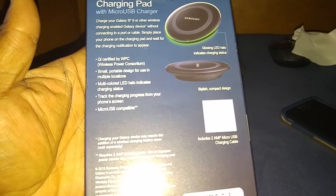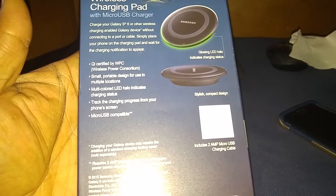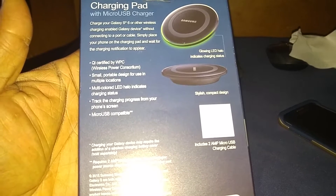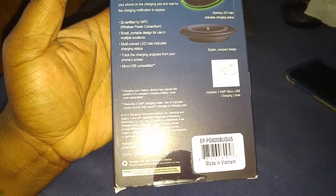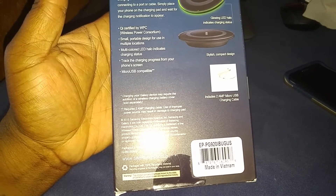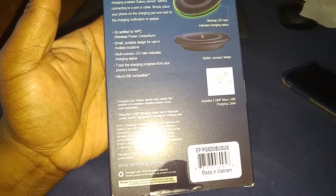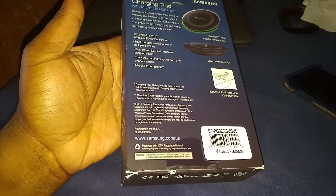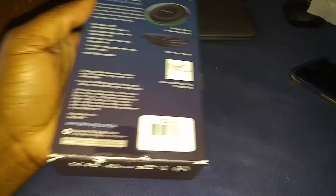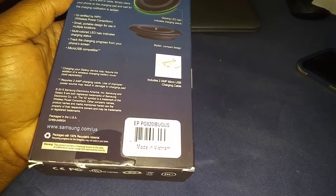Charge your Galaxy S6 or other wireless charging enabled Galaxy device without connecting to a port or cable. Simply place your phone on the charging pad and wait for the charging notification to appear. Qi certified wireless power consortium. Small portable design for multiple locations. LED halo indicates charging status. Track the charging progress from your phone screen. Micro USB compatible, includes 2 amp micro USB charging.